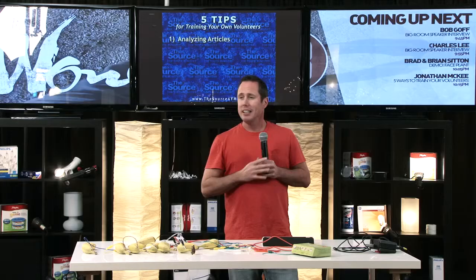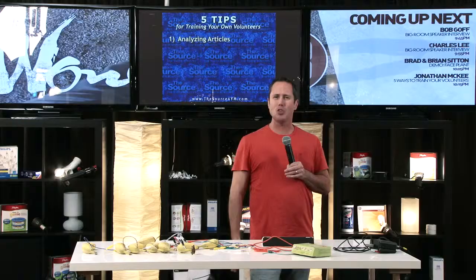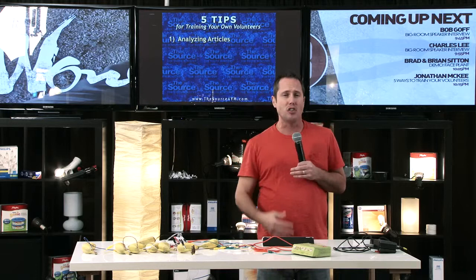I think it's almost better to just hand them the magazine or an article you've printed out right then and say, go ahead and read this real quick — give them a couple minutes. Then you just ask some simple questions like, what'd you think? Did you like this? How does this affect our ministry? What's one thing you could take out of this article that we can use this week in ministry? One of the simplest, easiest ways to train our volunteers — just analyze an article by some other expert.